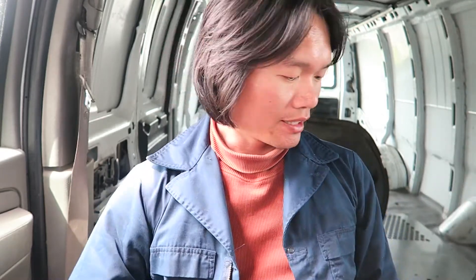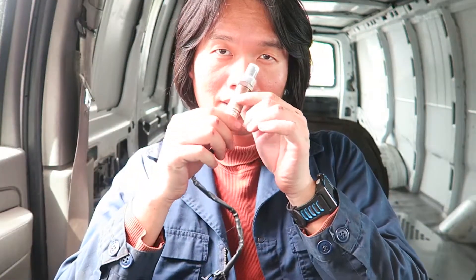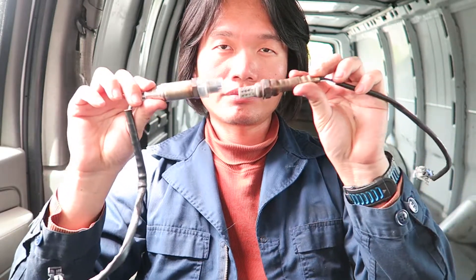Welcome back to another video. Today I'm looking for these two parts. This one is an oil pressure sensor — it's tough to get. I got a new socket, a new tool. And this one is a new oxygen sensor. This is the old one. I just spent probably a hundred bucks for these two parts plus the tool.